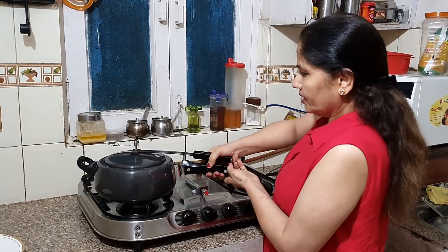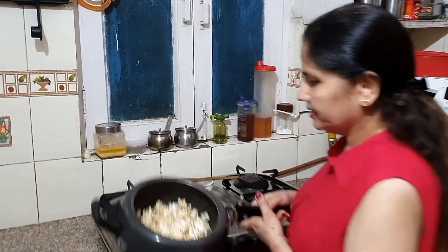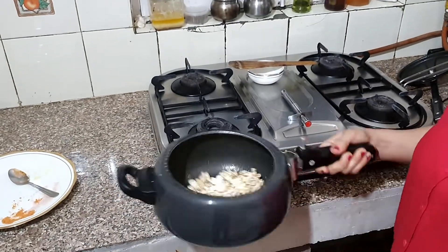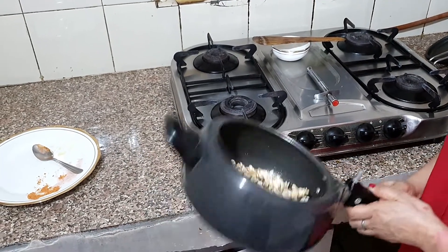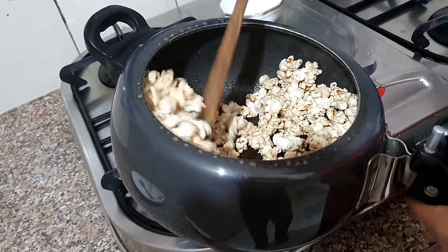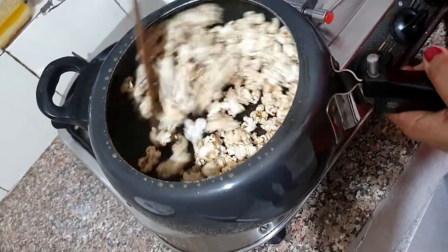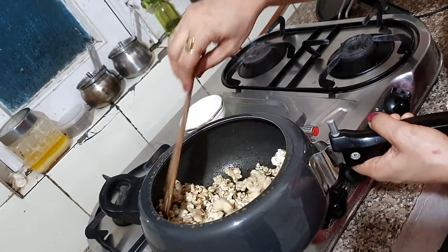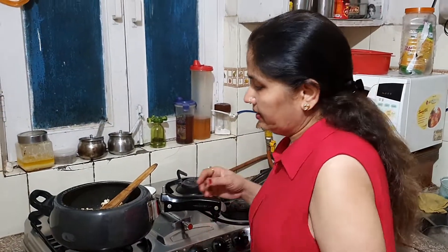Now we will open the lid and turn off the gas. The popcorn is ready. Now we transfer them into the bowl. See how it pops out. The heat is also left, so be careful to keep your face and hands away.